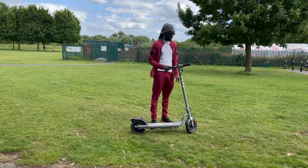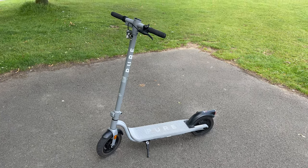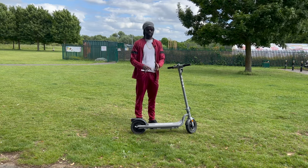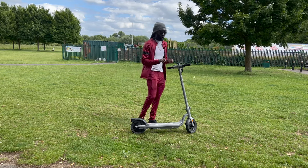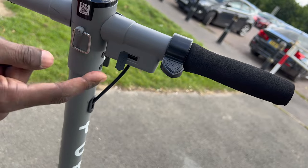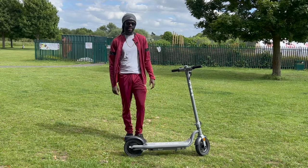The Pure Electric e-scooter comes in two colorways: gray and black — I went for the gray this time. It also comes with a smartphone app that shows the battery level and lets you lock the scooter remotely when you park it, so nobody can ride it away without unlocking it first. There's also a USB port on the front so you can mount your phone, keep it charged, and view maps during longer journeys.